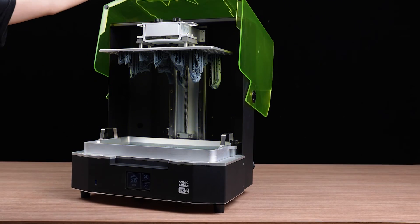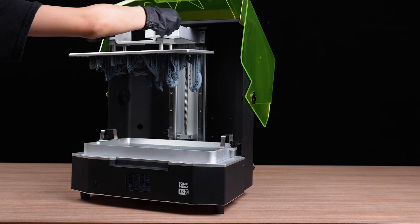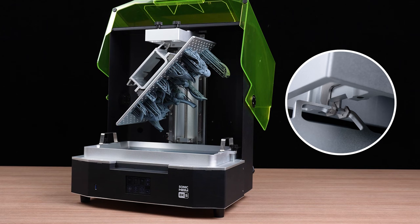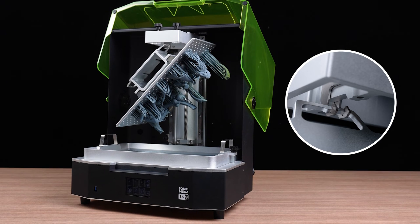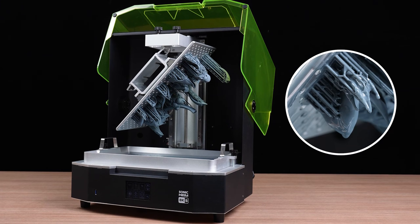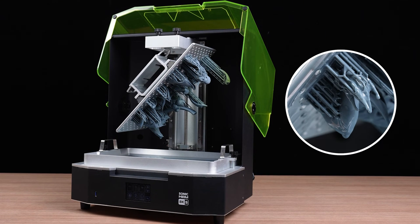Open the acrylic case after printing and carefully remove the building plate. The Sonic Mega AKS is equipped with a built-in resin drip hanger, so you can hang your building plate once you've finished printing and let the excess resin on the plate drip back into the resin vat to reduce resin wastage.